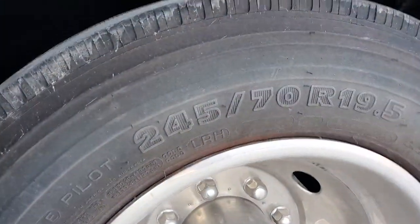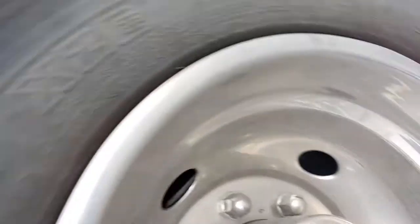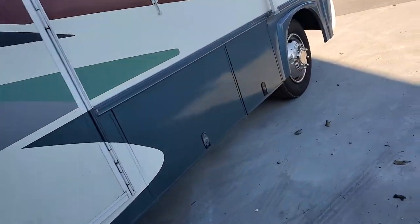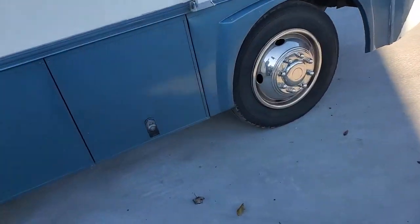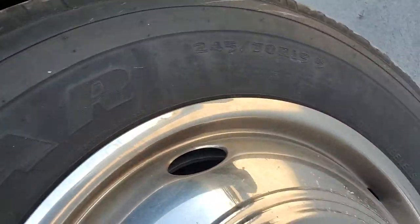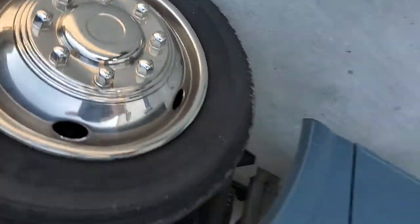There are two different types of tires on this — they're both high grade. On the rear we have Michelins, 19.5-inch, with a date code of 2617, so that puts them at about the 16th week — April or so. On the front we have Goodyear 245-70R15s with a date code of 1120, so those are 2020.